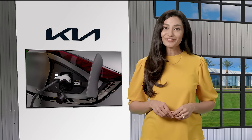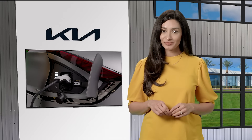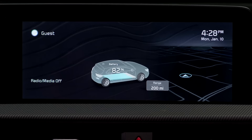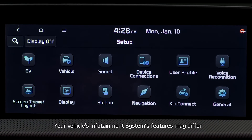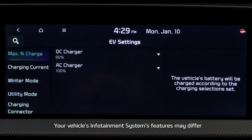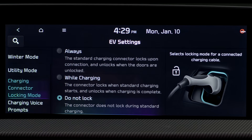Select Kia EVs feature a locking charging cable feature to help prevent charging cable theft. Here's how it works. From the infotainment system screen, select Setup, then the EV button, and then charging connector locking mode. Then select your preferred mode.